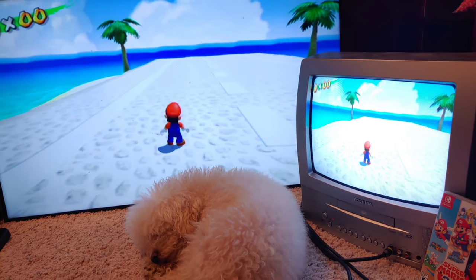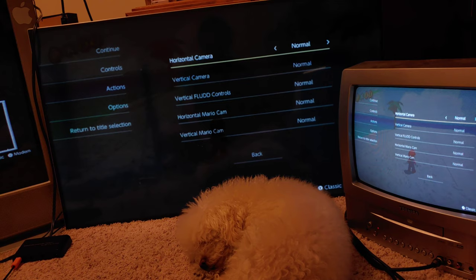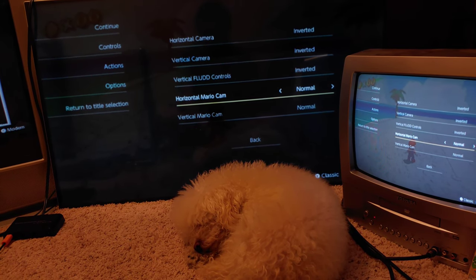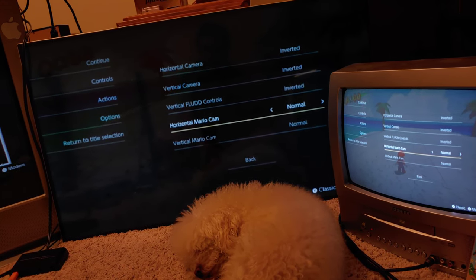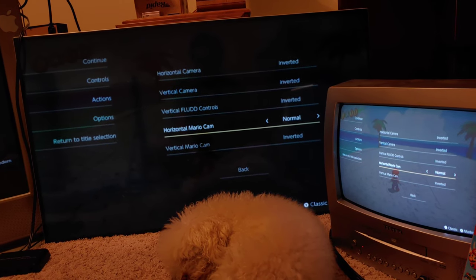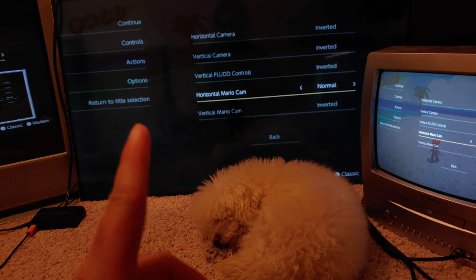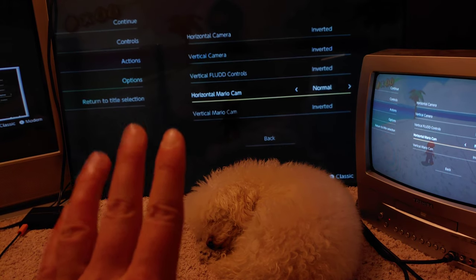Wow, it looks really good on the Toshiba TV — really good. Getting closer, you can see the blacks aren't as deep since I haven't calibrated it yet. Going into options to set camera controls: horizontal inverted, vertical inverted, vertical flood yes, Mario cam horizontal not inverted, Mario cam vertical yes — because in first person mode you turn Mario's head left to look left and right to look right, which feels natural.